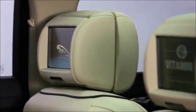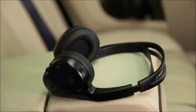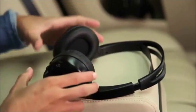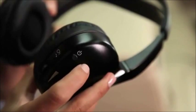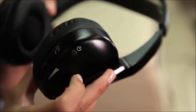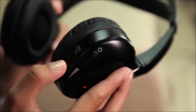The 8-inch LCD monitors are in each front headrest, easily viewable for each rear passenger. Two headphones are also included. They are independently controllable, infrared digital wireless headphones. One button on the side turns the power on and off when not in use. Another button changes the audio channel, and there's also a control for volume.